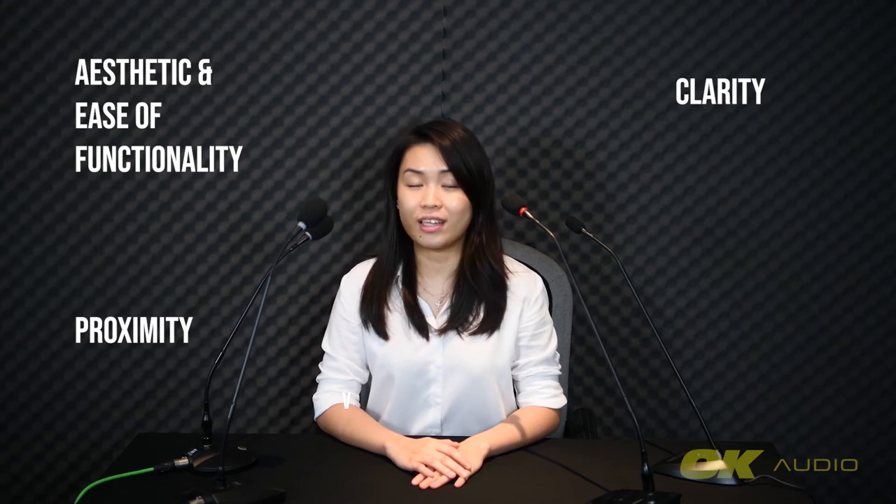Today we'll be ranking these four microphones based on aesthetic and ease of functionality, clarity, proximity — which measures how close I have to be to the microphone for the sound of my voice to be heard — and finally, what's in the box, basically what it comes with.